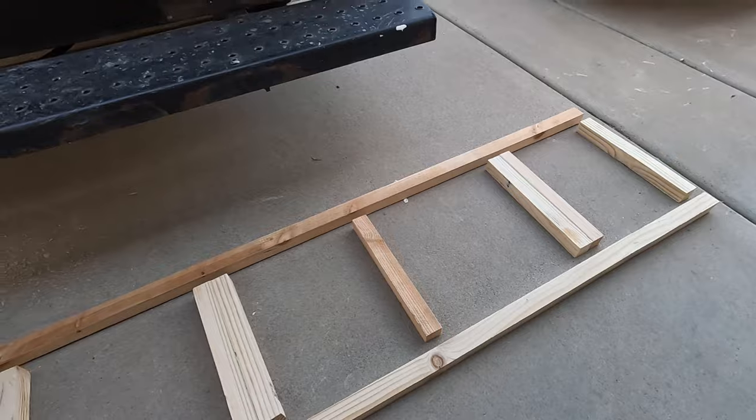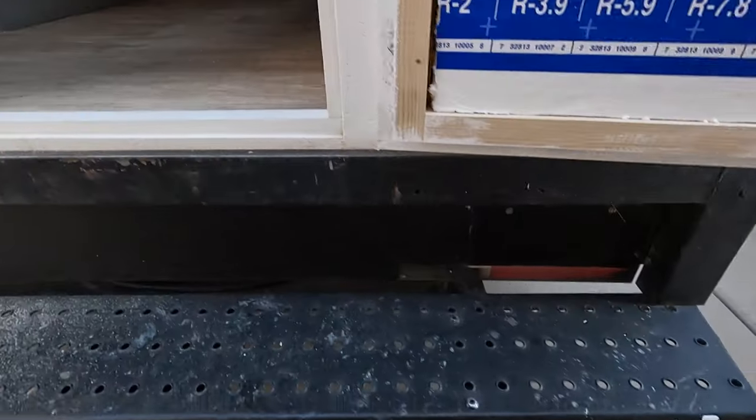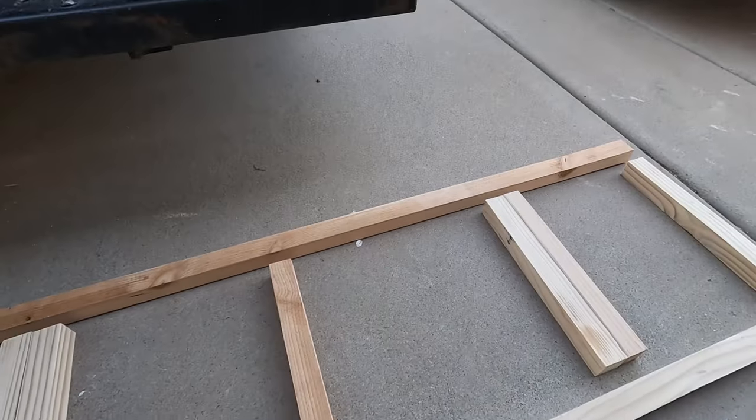Got those cut out and ready to go. I'll point out that these pieces that are doubled up are the ones that are going to be holding those brackets, so I didn't want to just use one because it might not be strong enough. I could have used a two-by-four, but it was easier to just buy all two-by-twos, so I doubled them up like that.